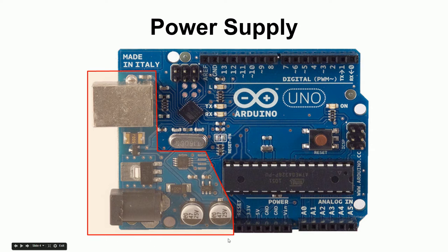Here's the Arduino again. This is a USB port and this is a power port — if you have a wall adapter, you plug it into your wall socket and the other end is a barrel plug that goes in here. The Arduino can be powered from either location.